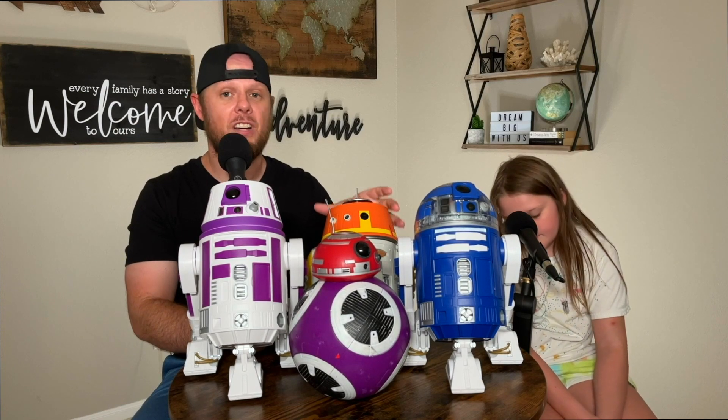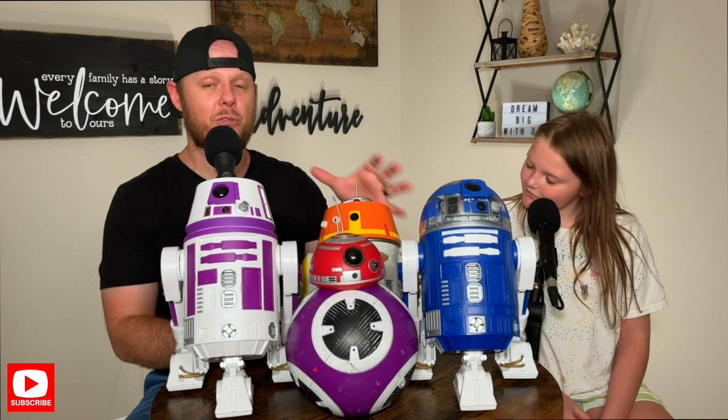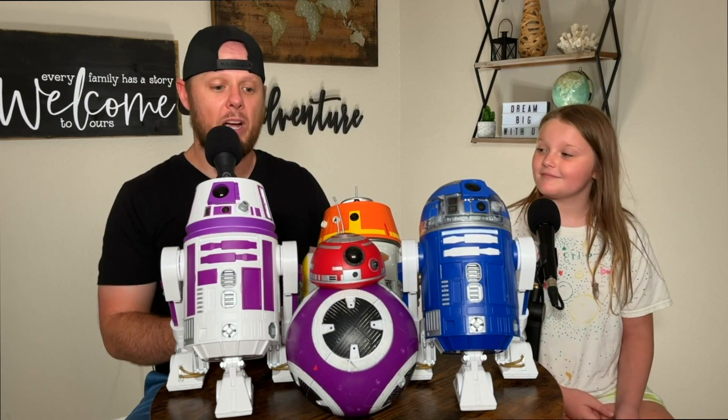In this video we're gonna go over the pros and cons of each kind of droid so that you can make a better decision on which droid to build at Galaxy's Edge on your next trip. I've got my daughter Haaland here with me today to go over the different kinds of droids that we've built, and we're gonna get right into it.